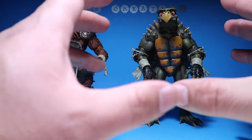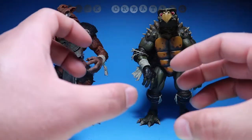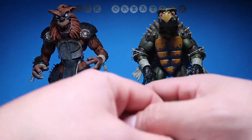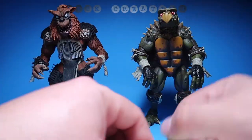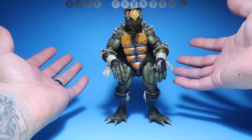These are a Christmas miracle. These guys are fantastic — it's crazy how good they are, how well they articulate, and how close they are to the movie. The sculptors at NECA did a fantastic job. Anyways, let's get right into the review. We'll review Toka first and then get into Raza.